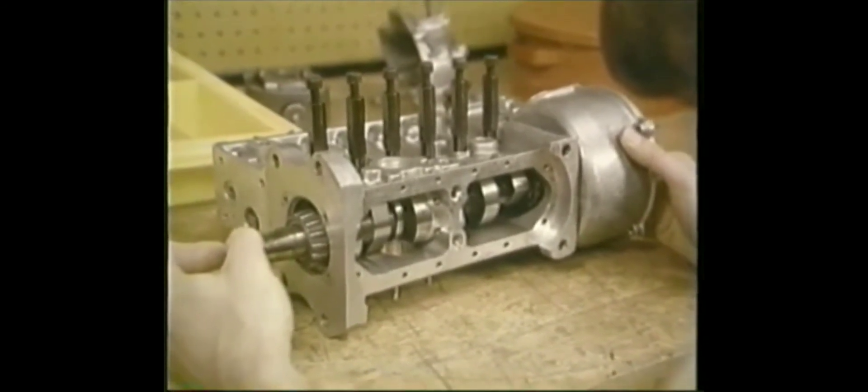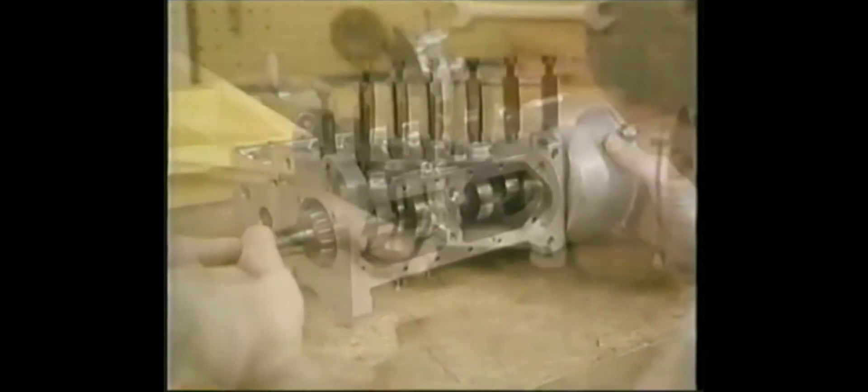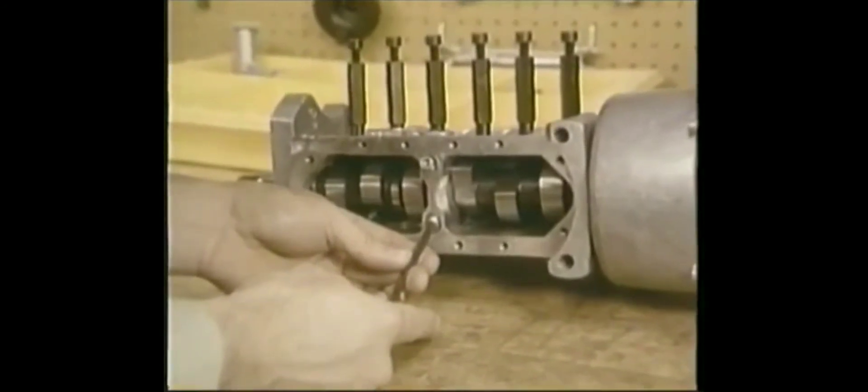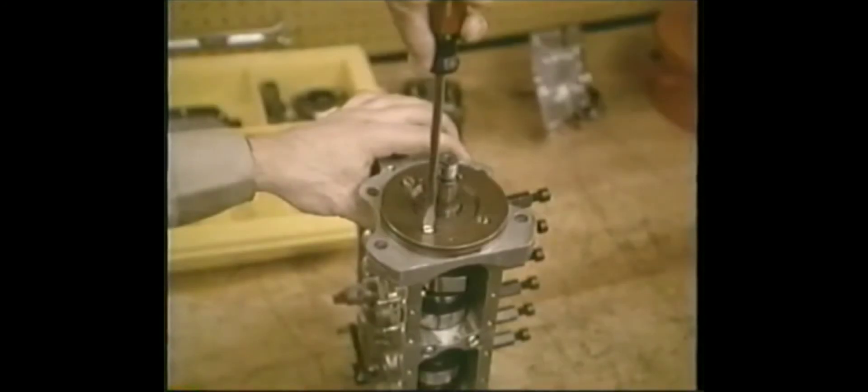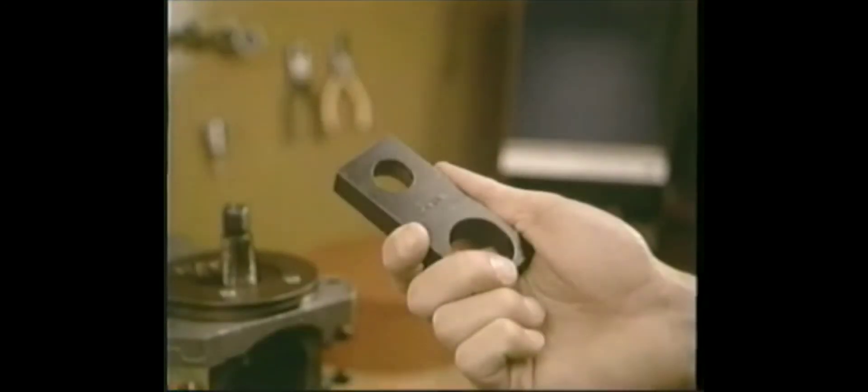On most pumps that includes the center bearing — tighten it as specified. The shims on the bearing plate determine the camshaft end play. After you install them and screw in the plate, rotate the camshaft to be sure it's free and the bearings are seated. To check the cam position, use this tool — fit it to the taper of the camshaft.